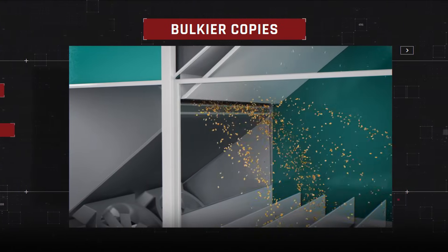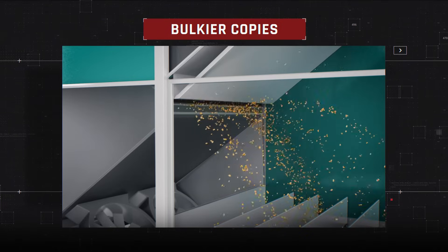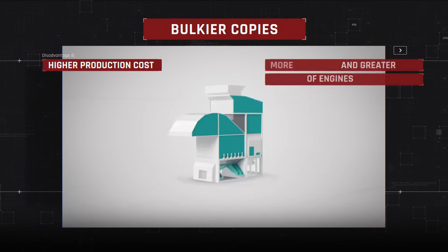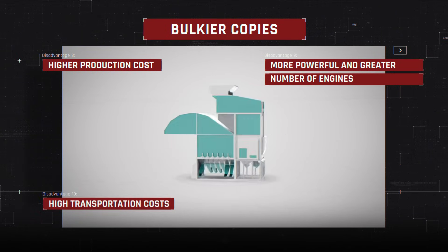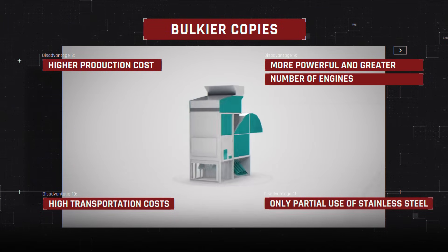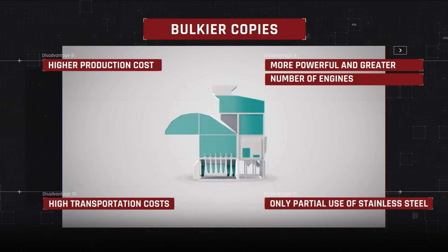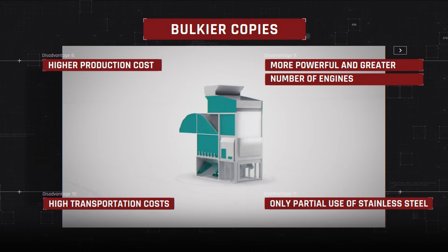Due to the lack of nozzles, vortex paths with specifically required air pressure cannot be generated. Further disadvantages of replica cleaners include higher production costs, more powerful and greater number of engines, high transportation costs due to larger dimensions and weight, and only partial use of stainless steel. To meet sterility requirements, the machine must be made entirely of stainless steel. Since the replica cleaner is made of ordinary metal, the sterility feature cannot be claimed.